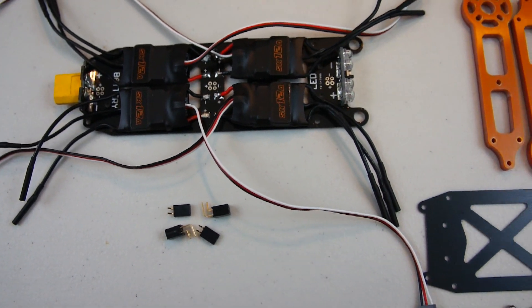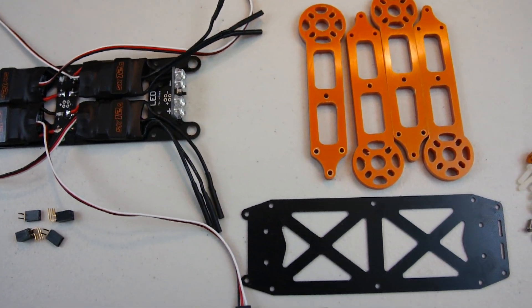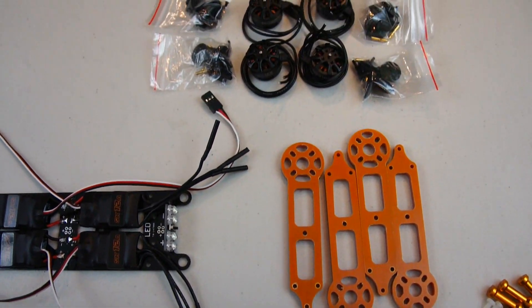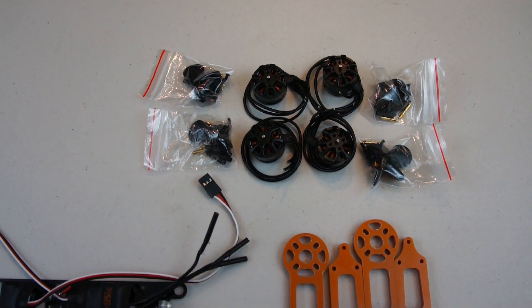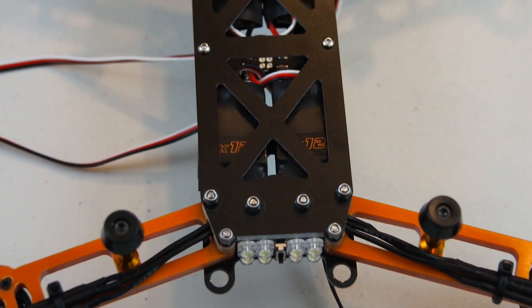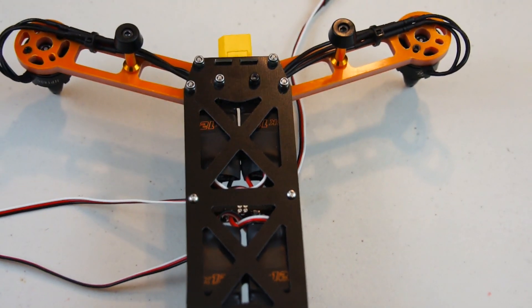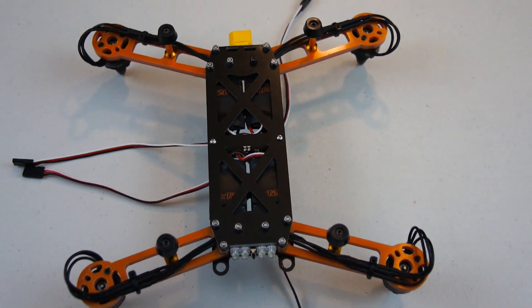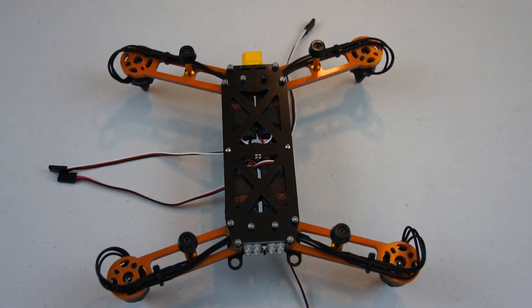Now we're going to go ahead and bolt the four arms on and the lower piece of the lower deck, and afterwards we can solder up the motors and put them on the arms. The lower plate of the lower deck is now attached along with the four arms, and I've already soldered up the connectors on the motors and connected them up to the speed controllers.